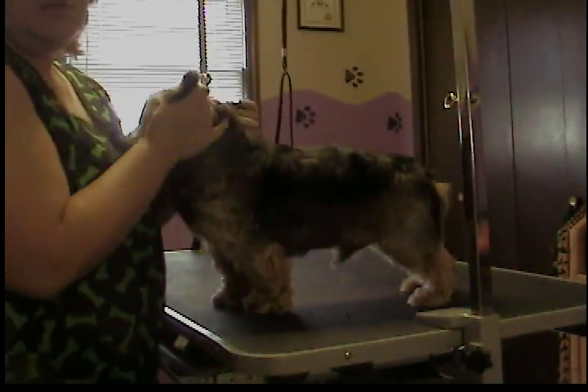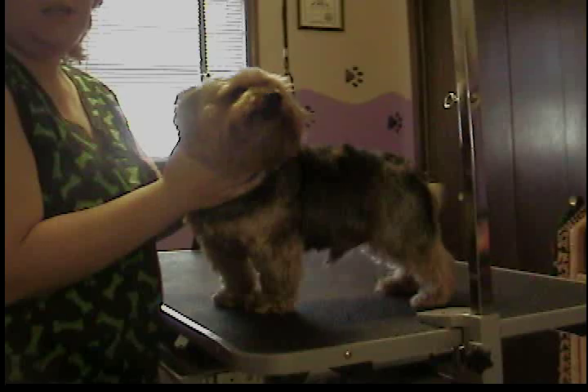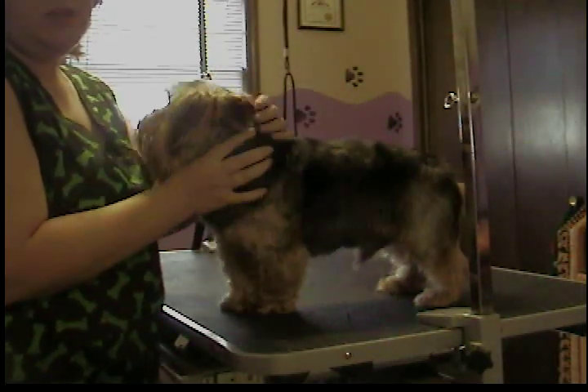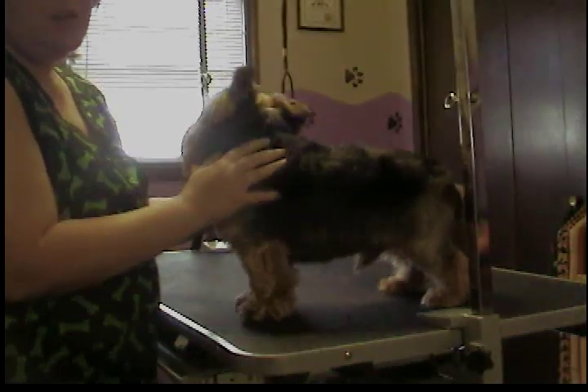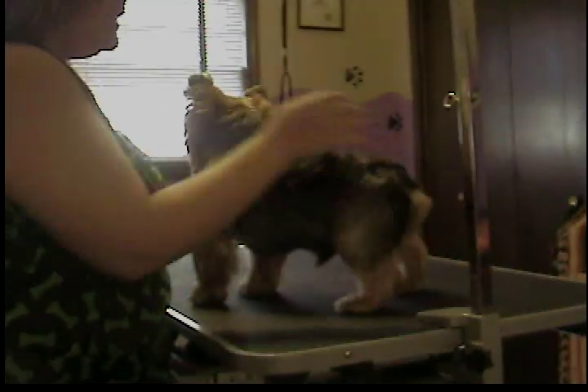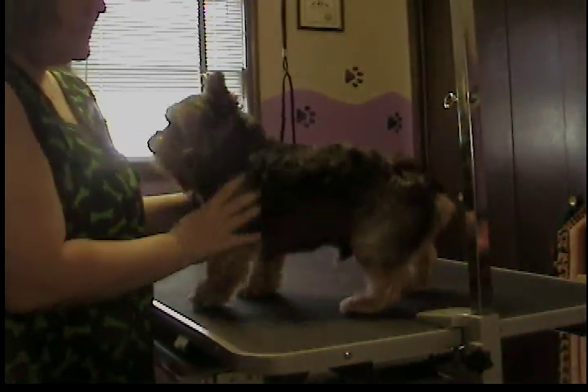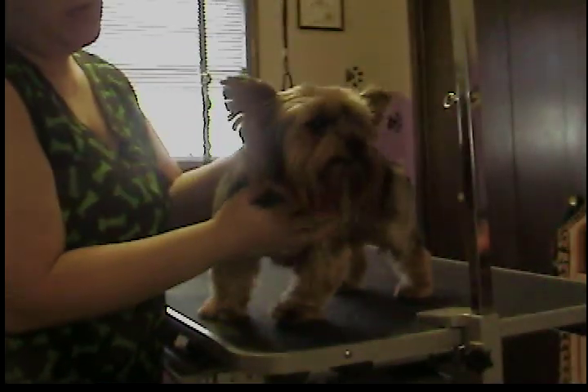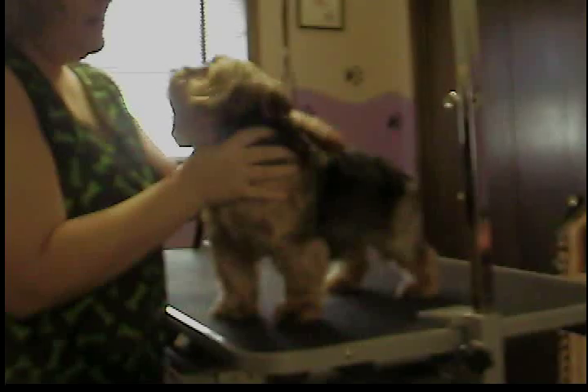Normally you tip the ears of a Yorkie, but on him, his mama does not like that, so we leave them full length and just trim around the edge. He gets a pretty short body trim, and his legs are a little bit longer and scissored, and he gets a nice round Yorkie face with a short top of the head.